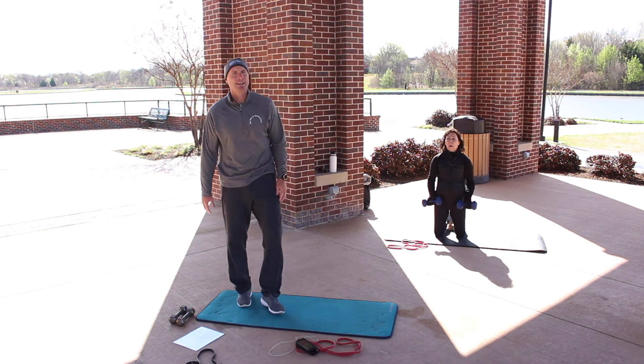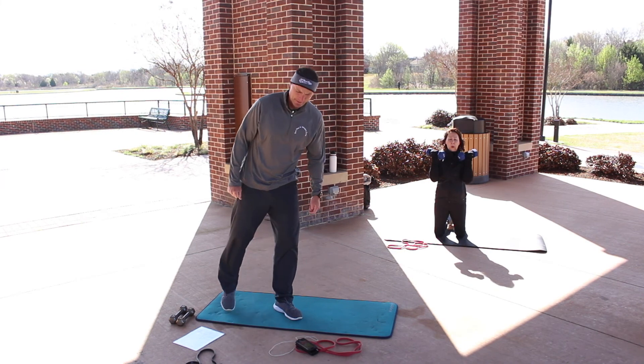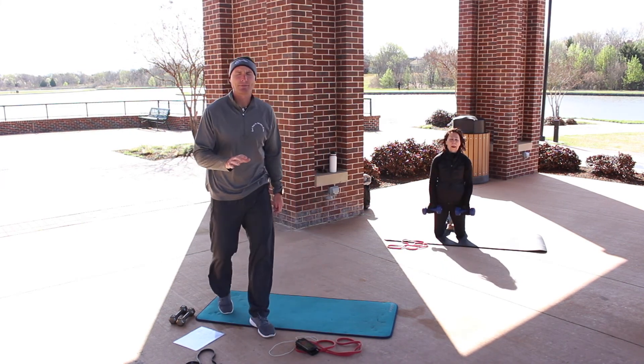Next one, we're going to be doing a left leg runner's lunge — also called a sprinter's lunge. I'll give you a few options — we'll have 10 more seconds.